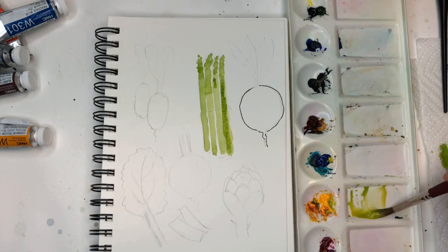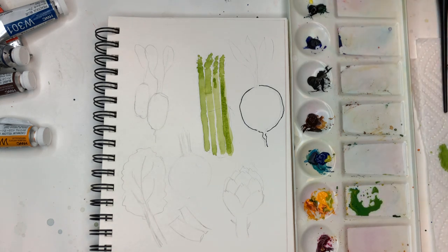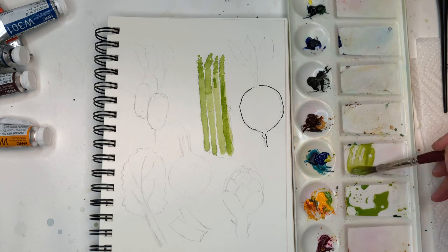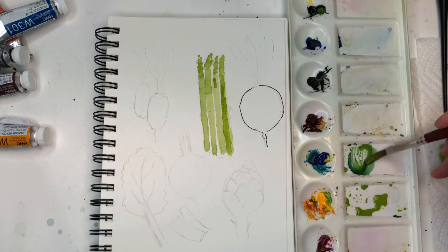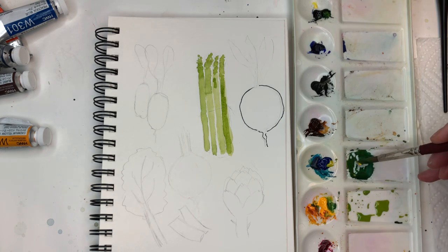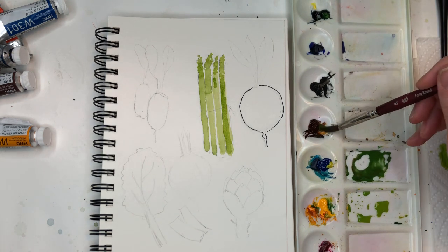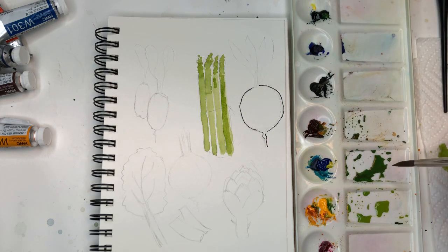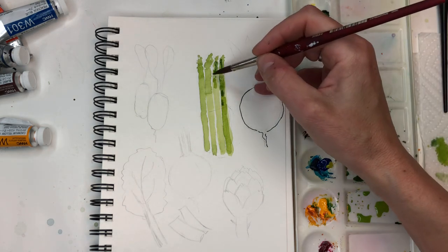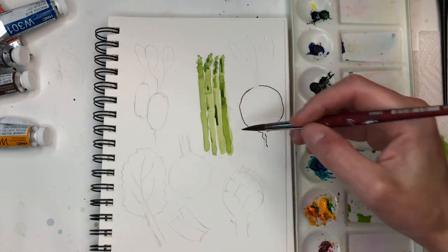I'm going to mix up some more paint and get a lot of greens in here. With the green I already have mixed I'll grab some Prussian blue and make it even darker - add a little yellow and Prussian blue. Add a little burnt umber to it. I've got some greens going so you can take some of that darker green and just kind of bleed it in on the edges, not too much because I want to keep it mostly bright - just a little darker where they're touching each other.